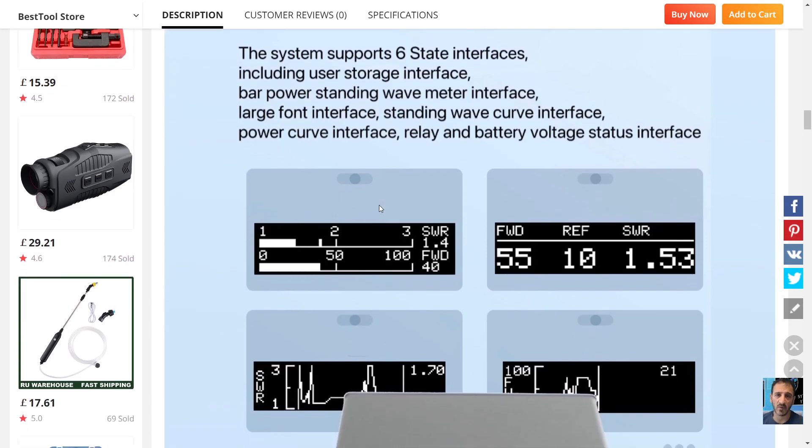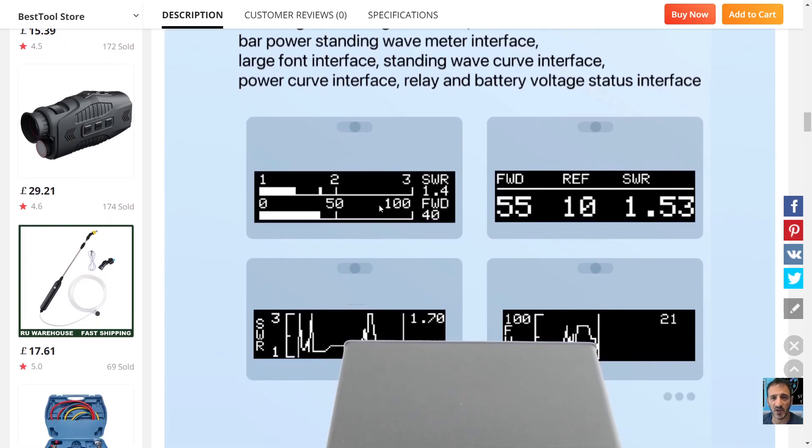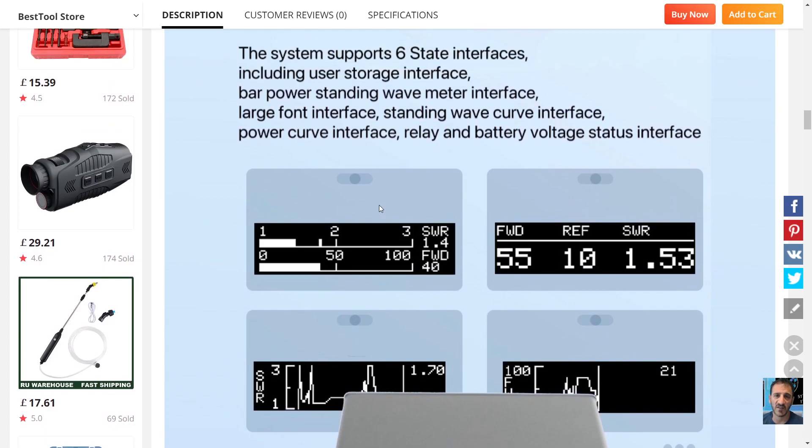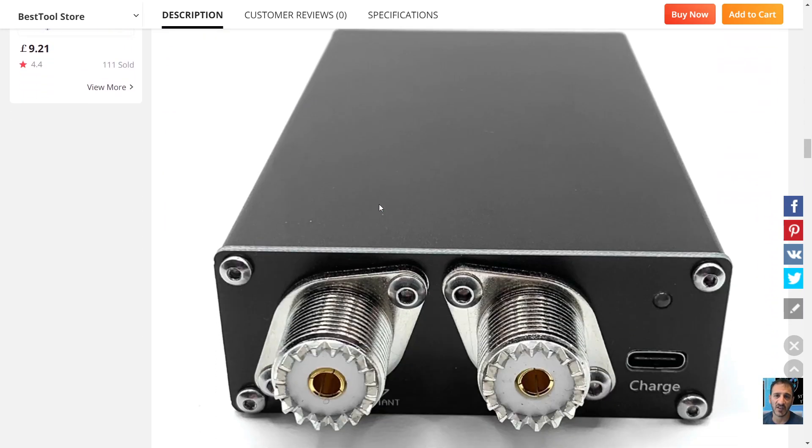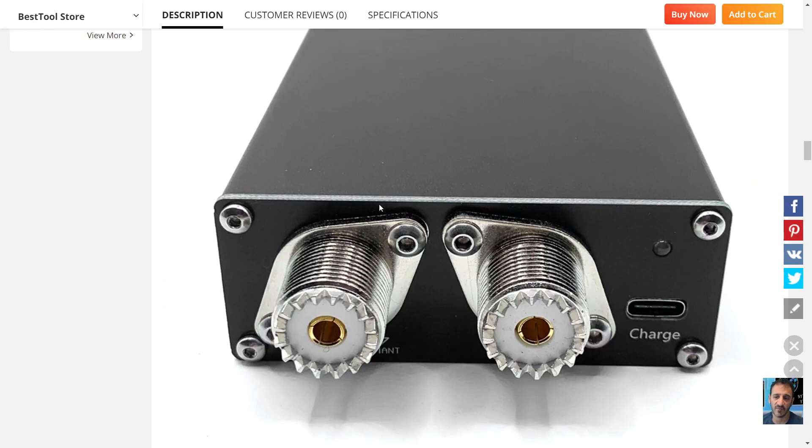The display shows a bar power standing wave meter interface, large font interface, standing wave curve interface, power curve interface, and relay and battery voltage status. It does look very nice. Small unit with PL259s at the back and a USB-C charger.